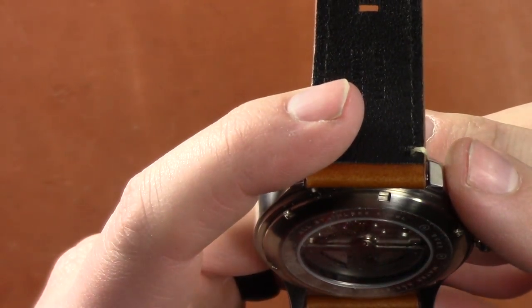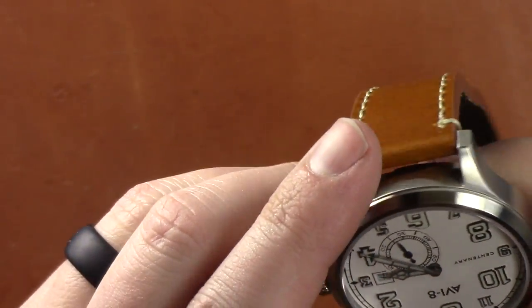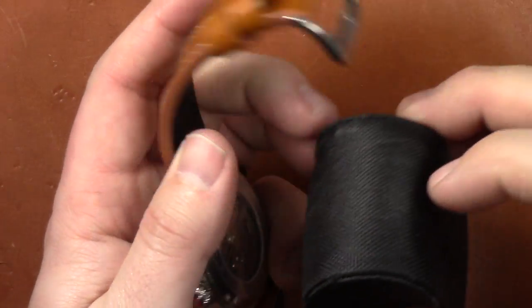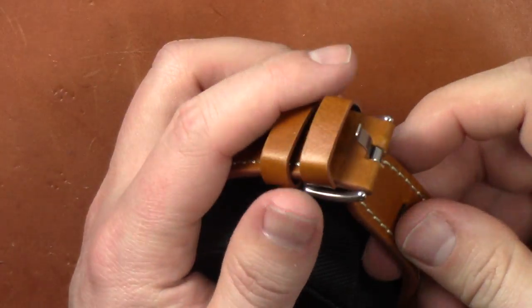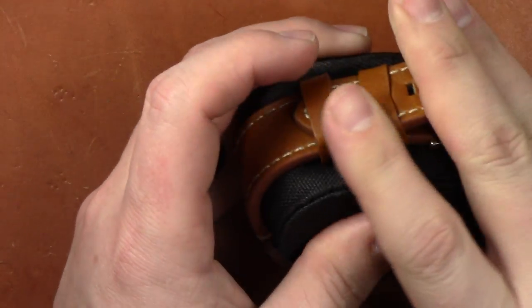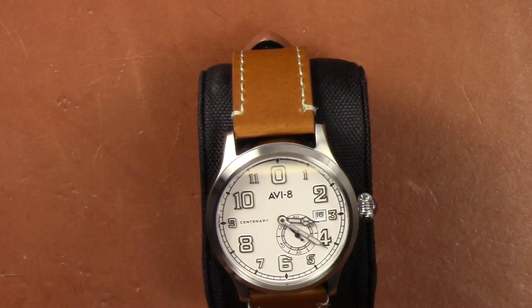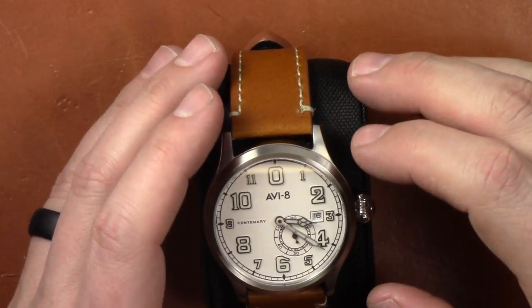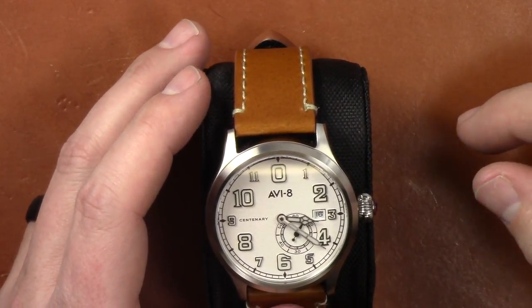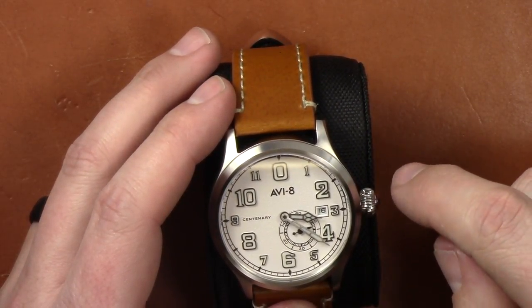It is stainless steel. The model number is 4058 on this one. This is the 1920s model — they're also doing the 1940s, 1960s, and 1980s, which I'm very excited to see. This is one I really love the styling of. It's got Mercedes-style hands — a little different — and you have a sub-second dial where you can see your movement going, which is really nice. I like the sub-second look.